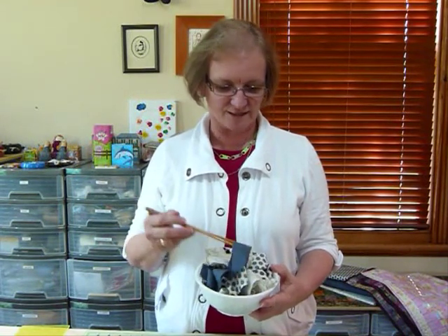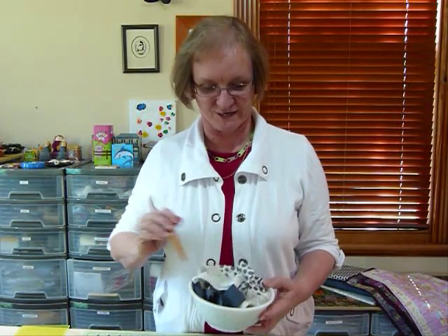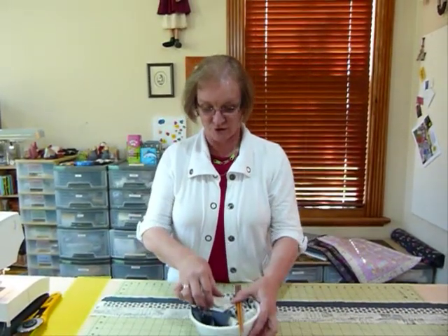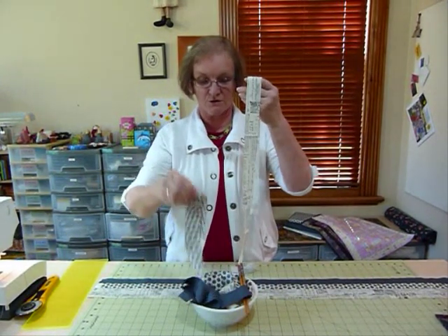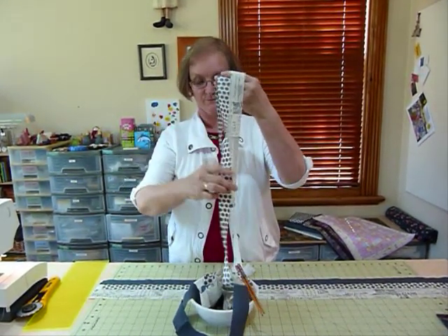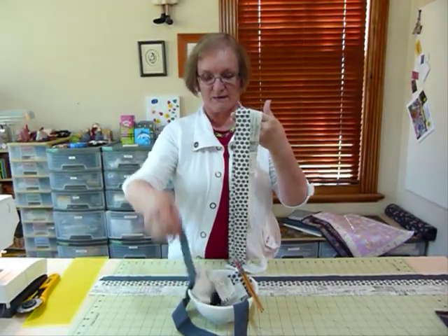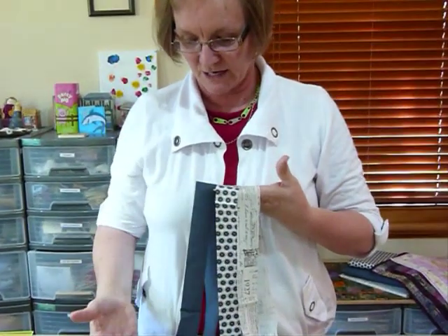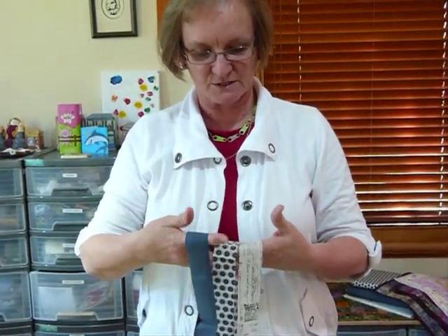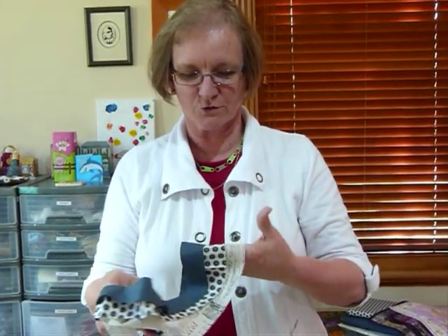These noodles are absolutely delicious, but let's get on with the main job of what we can actually do with them. I've cut three different noodles in type: we have dotty noodles, we have written noodles, and we have a plain noodle. I've actually already joined some of these noodles into strips because I didn't think you needed to see me doing my great long quarter inch seams.